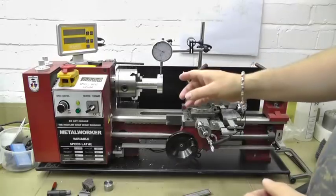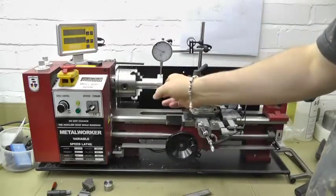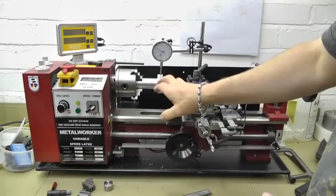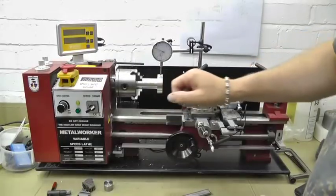This is my Siege C3 mini lathe. We have a pre-machined aluminium bar here. It's been done expertly by a friend of mine.